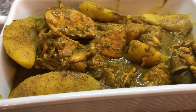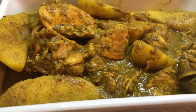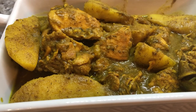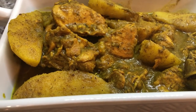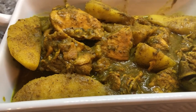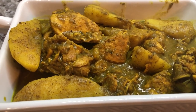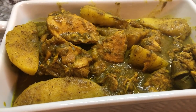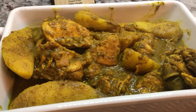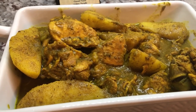I also want to share that yam is rich in antioxidants. Yam is also very fibrous and helps with constipation, and believe it or not, yam is very rich in vitamin C, which is good for our immune system.